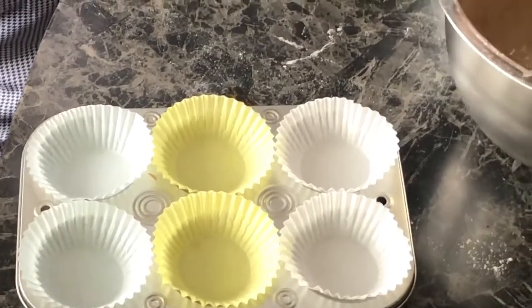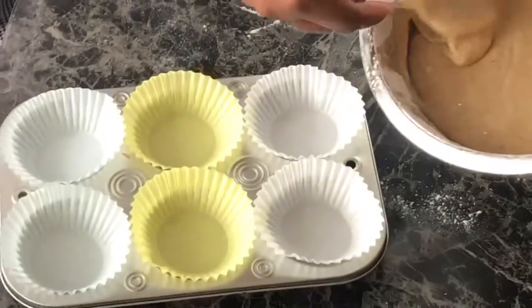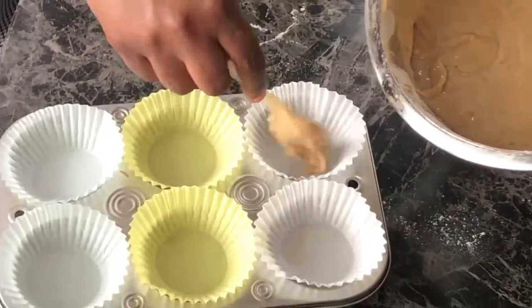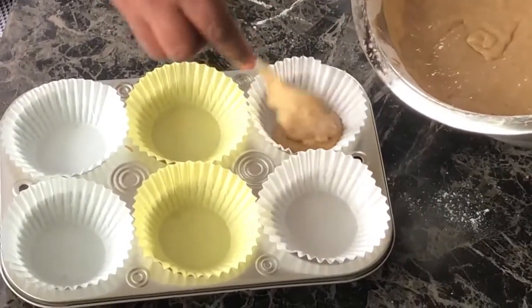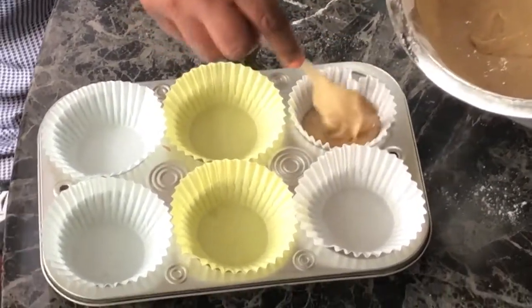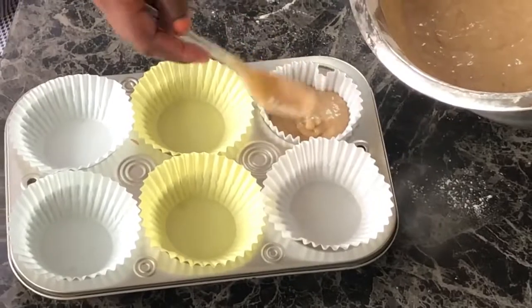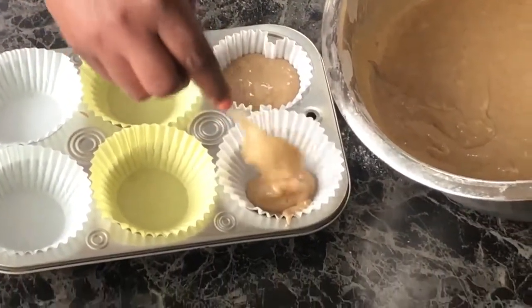Now we're going to scoop some into the cups. You can use whatever — a spoon, a ladle. A ladle is probably better if you have a small ladle. But if you're making a whole banana bread, you can use the deep bread pans.